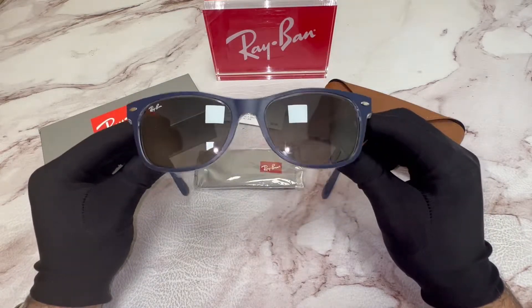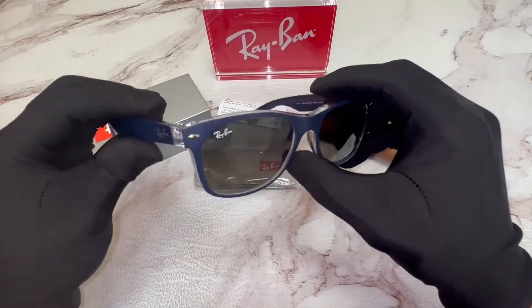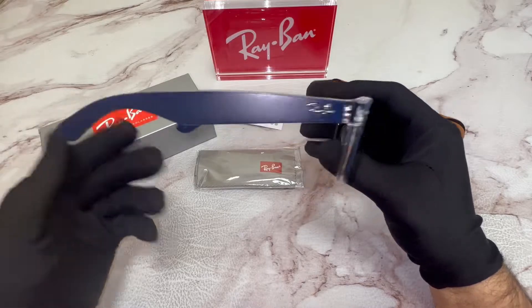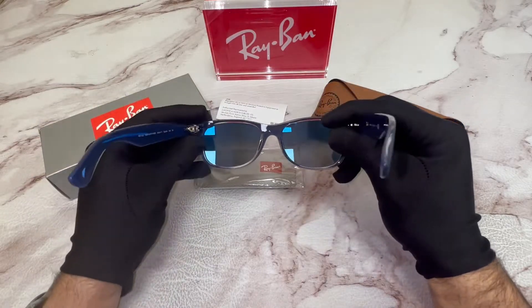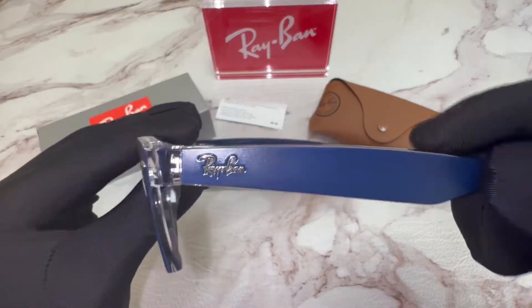The color of the frame is blue. On its temples, you'll find the Ray-Ban logo on both sides.